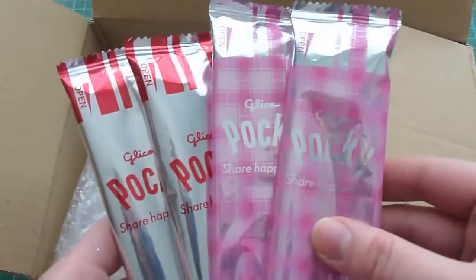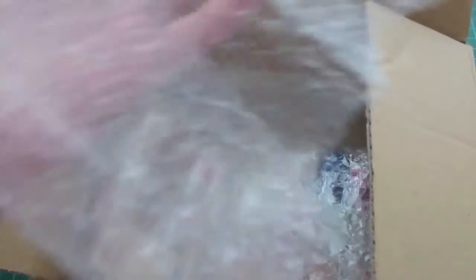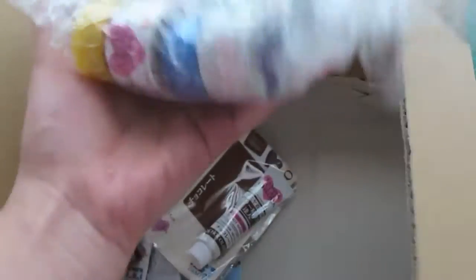I love green tea Kit Kat. Wow, she packaged it really well. Poki. Thank you for the bubble wrap. Oh yay, come here. Oh wow.